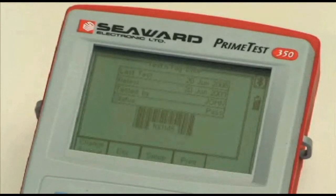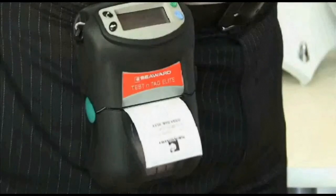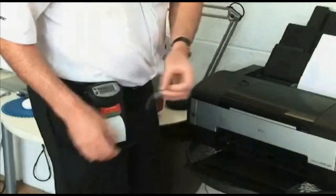A pass-fail barcode label is produced via the Test and Tag Elite printer. The label is clearly positioned on the appliance.